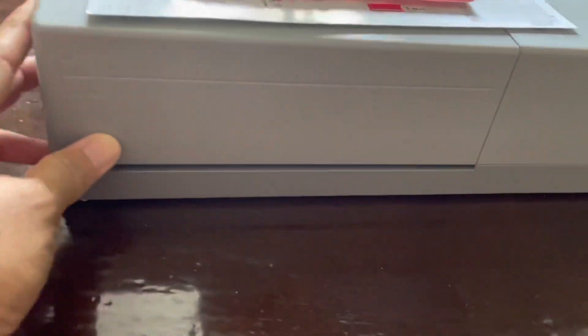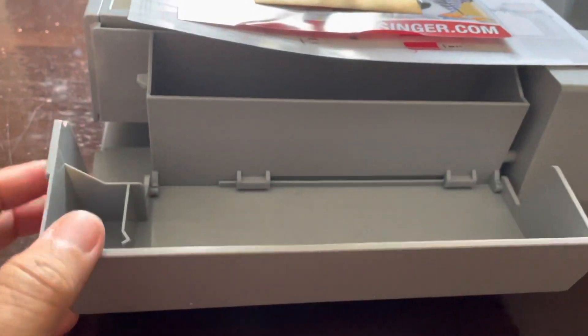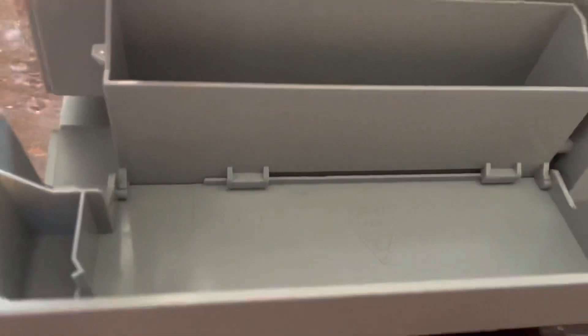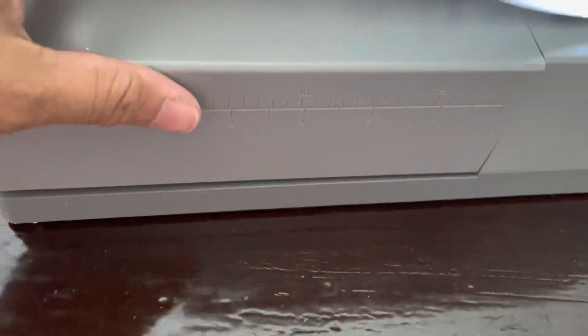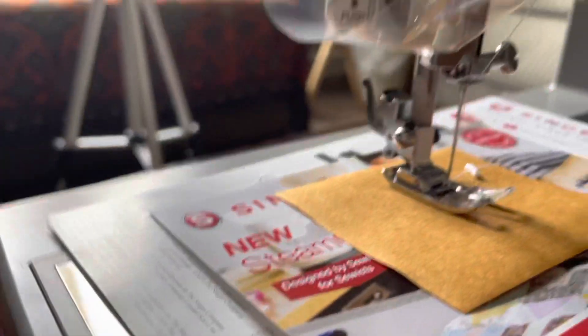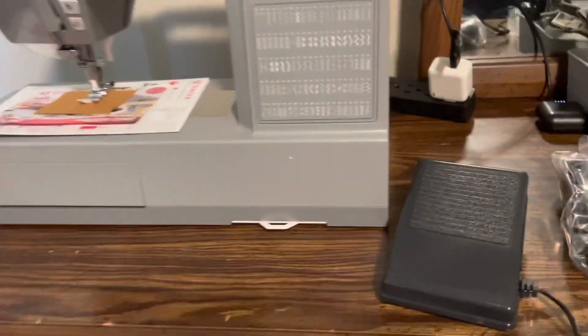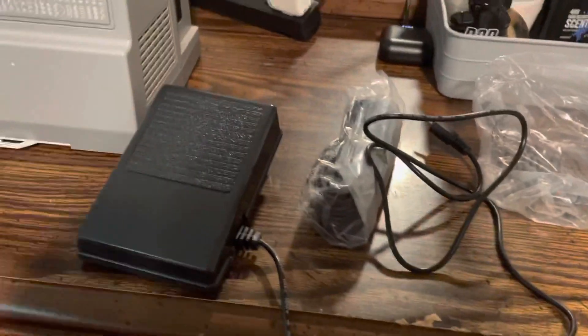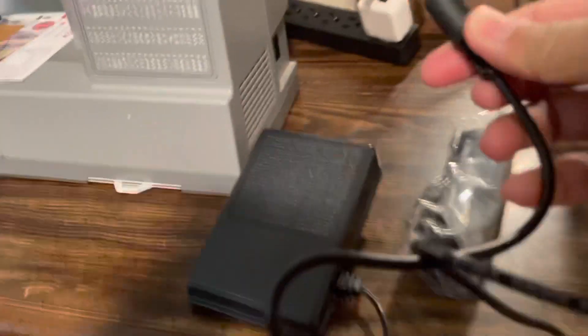In here, this compartment opens up so you can put all your stuff — your needles, thread. And this one is where you cut your thread. I put it at the top of the dresser. This is the foot and the foot pedal.